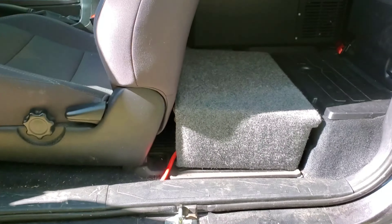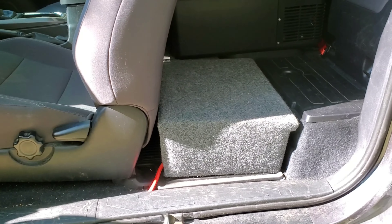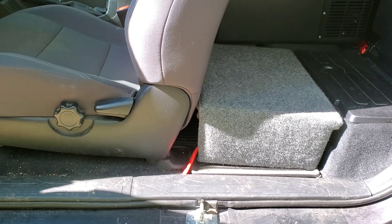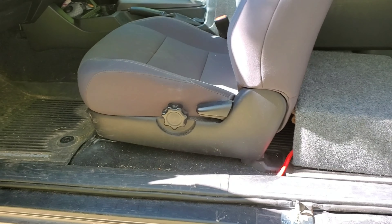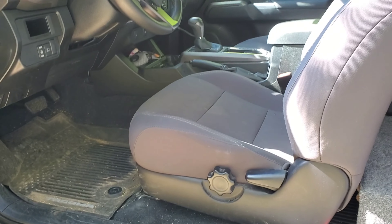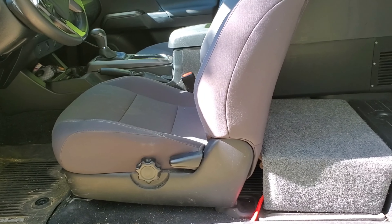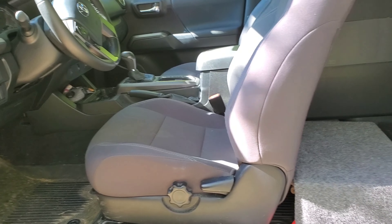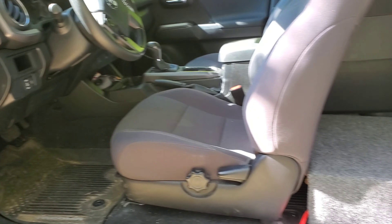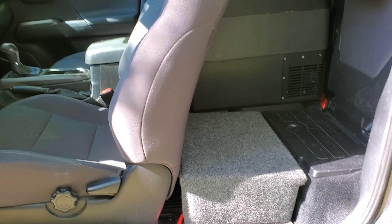I think this cost me about $150 or so, which wasn't bad at all — especially for a pure sine wave inverter, which normally costs a little bit more. That is the latest addition to the truck that I wanted to show you guys. Thanks for watching.